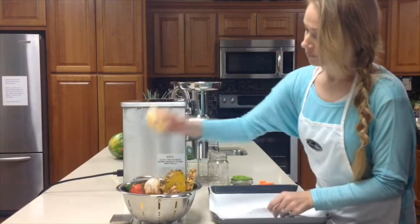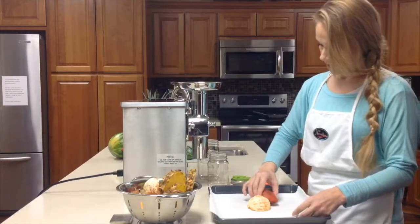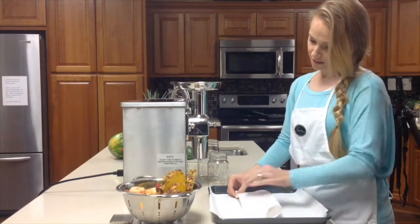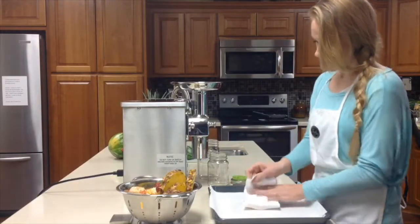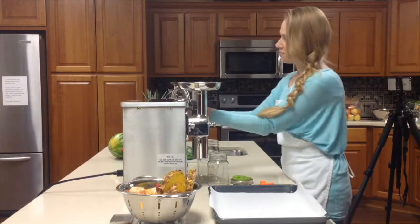Now we're going to do an orange — just put it in there whole — and then let's do two strawberries. We want to make sure there's about a cup full, but just use your own guidance. Bottom up, top down, left over right. Put this in.